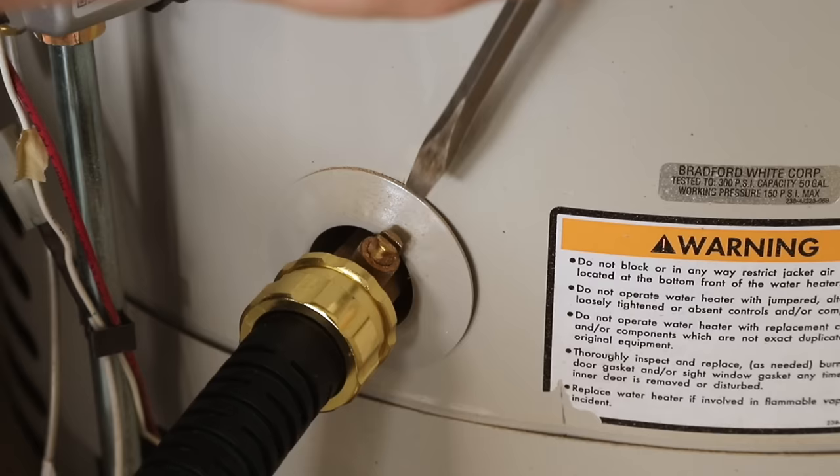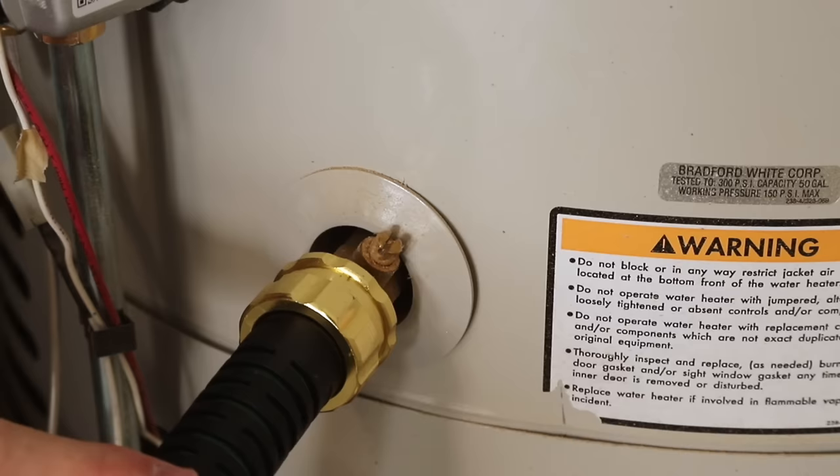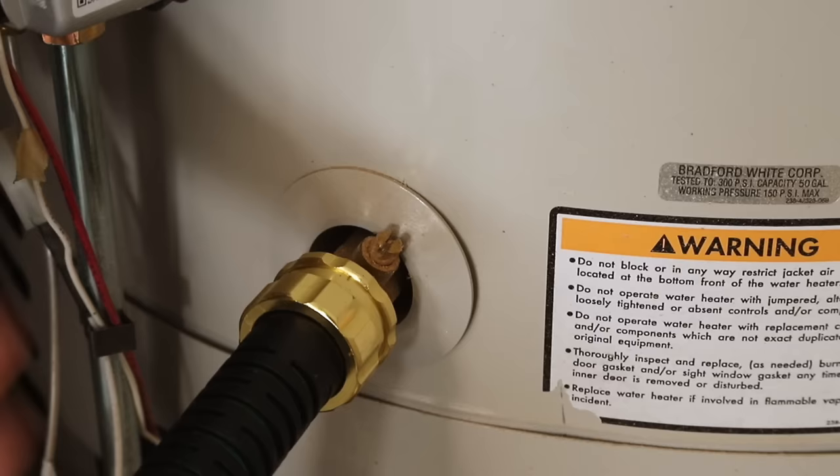With our cold water supply turned off and a faucet opened to let air into the system, we are ready to open up the drain valve. On my particular hot water heater, this valve only takes a quarter turn to get in line with the drain pipe.